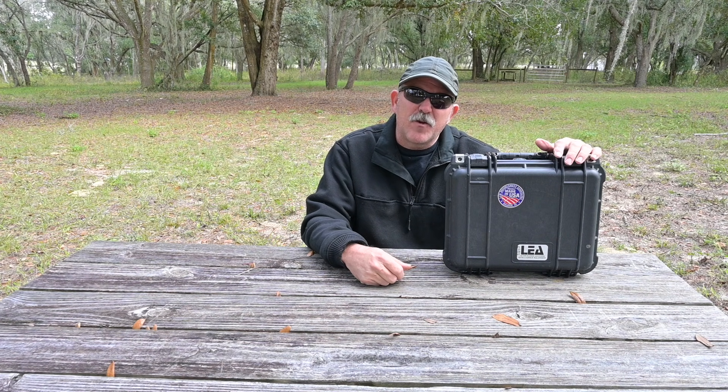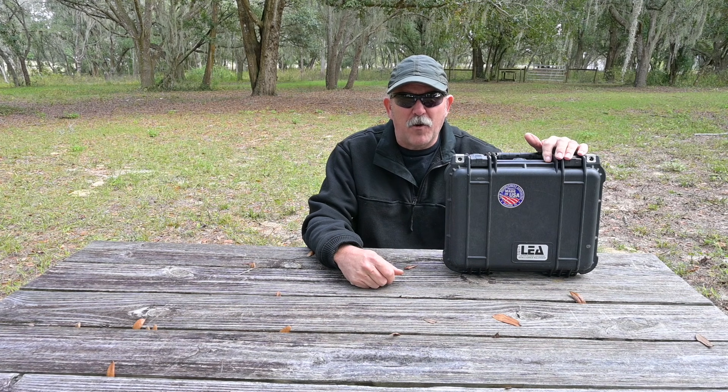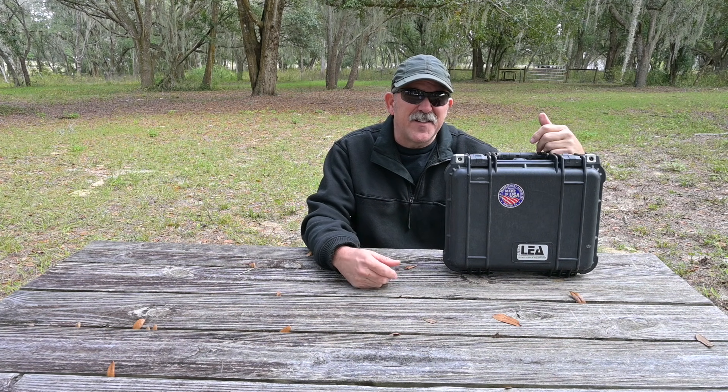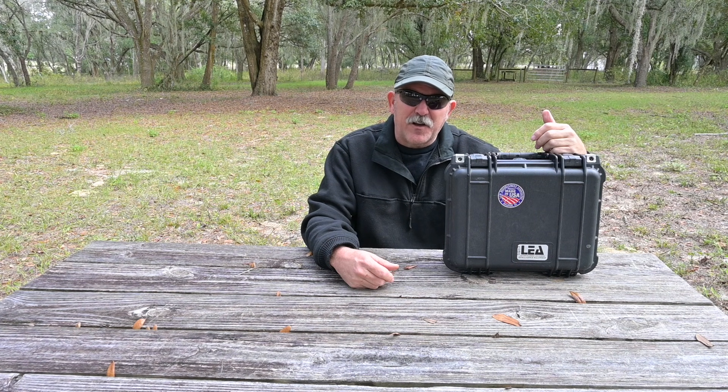Now the minute many hear the term 'tactical,' it generates this image of camo-clad personnel kicking in doors, and this is an example of the power of marketing. I've made mention of this before in my building your communications plan series. Tactical is nothing more than task accomplishment.